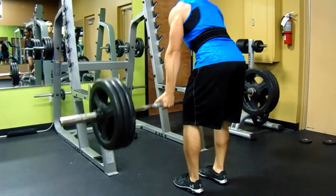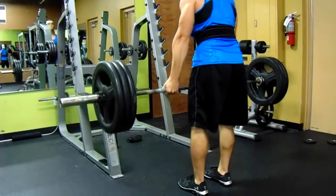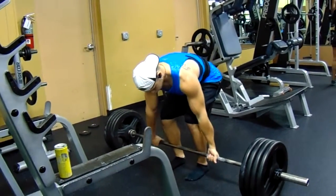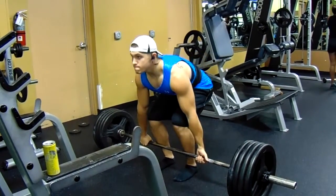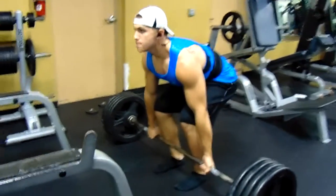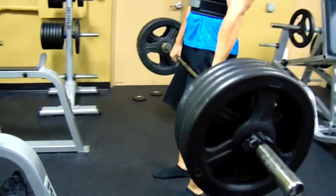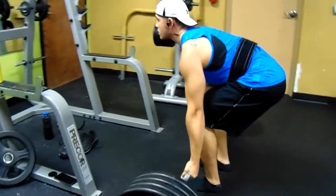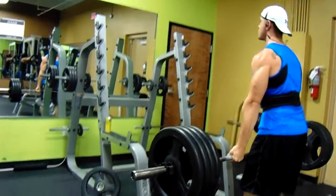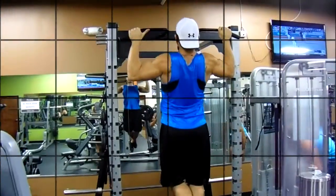I always do deadlifts at the beginning of my workout. I think they're an overall great back exercise that bring that width and thickness to your back, and I've definitely seen the most growth with this exercise.